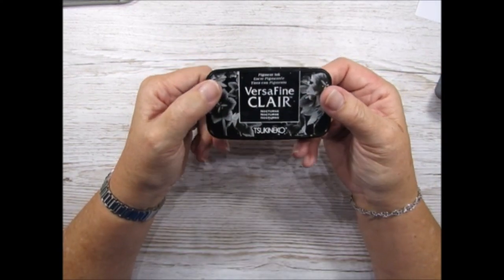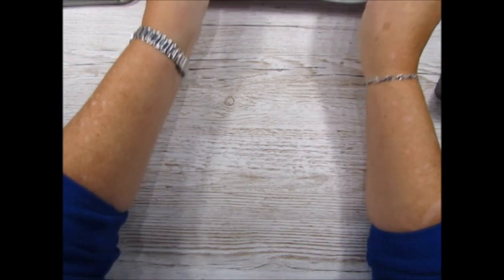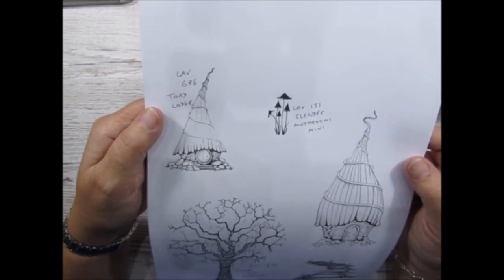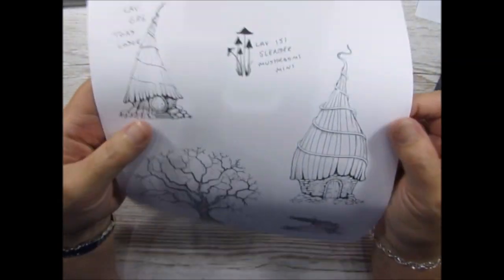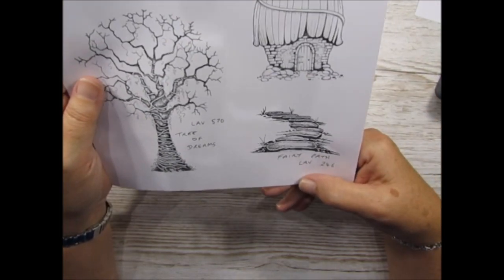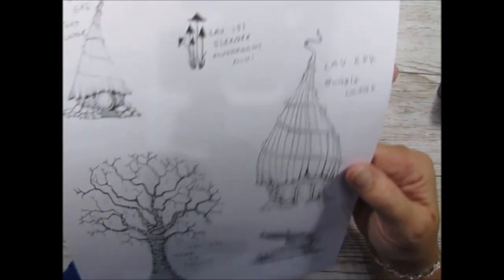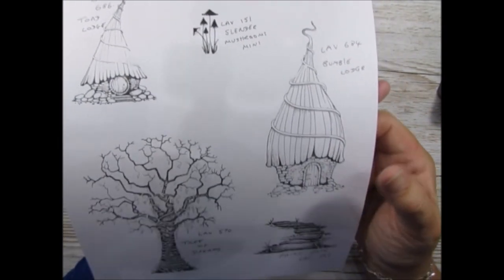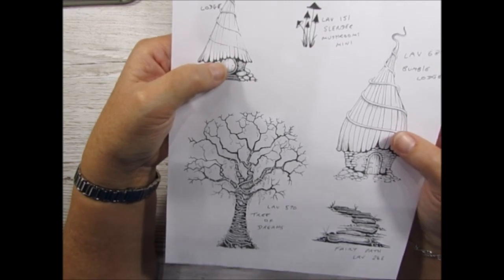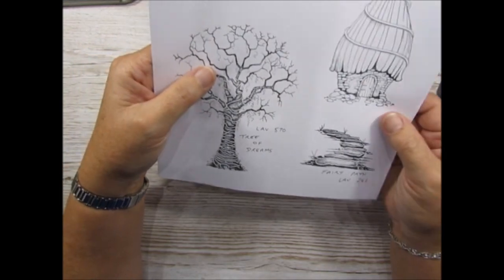I'm stamping in VersaFine Claire Nocturne, which is a really good ink. The stamp sets I'll be using are The Toad Lodge, The Slender Mushrooms, The Tree of Dreams, and The Fairy Path. I've rectified the name on that one. And The Bumble Lodge - both of these dwellings I absolutely find really really useful for so many different things.